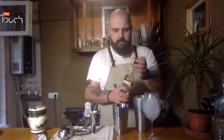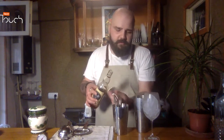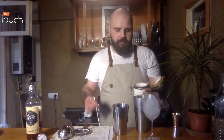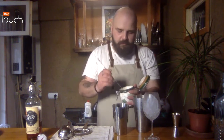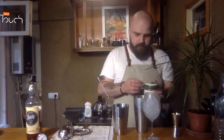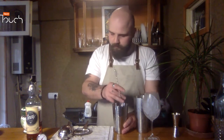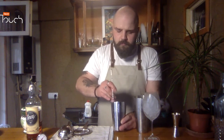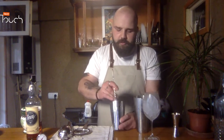Then I take the rum. My favorite amount of rum is 60 or 70 milliliters in one cocktail — it depends on your taste. Then I take the sugar. I have just regular sugar; you can use whatever sugar you have. Two bar spoons, or two and a half. I put it in the glass bowl to let the sugar melt a little bit in the liquid.